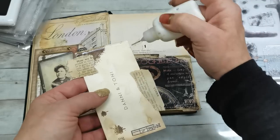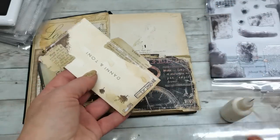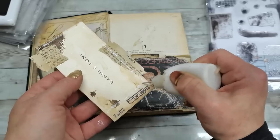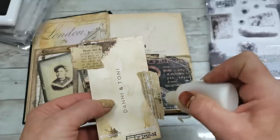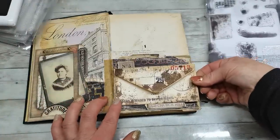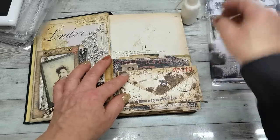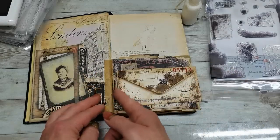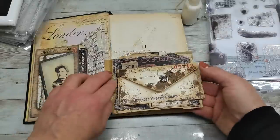So the envelope will be holding some goodies, and also behind the envelope I can store some goodies. I'm gluing that envelope a little bit far from the fold here, just to make sure I can actually fold the page over and it won't get stuck.